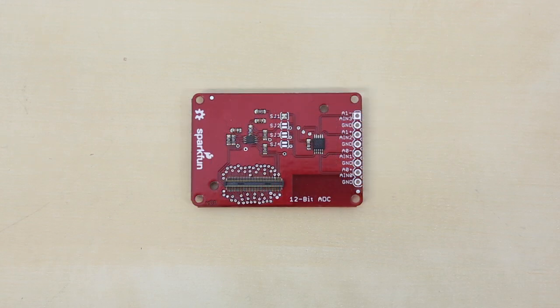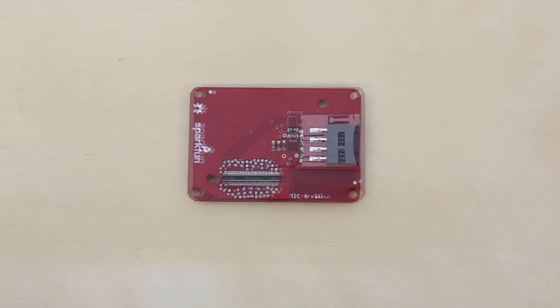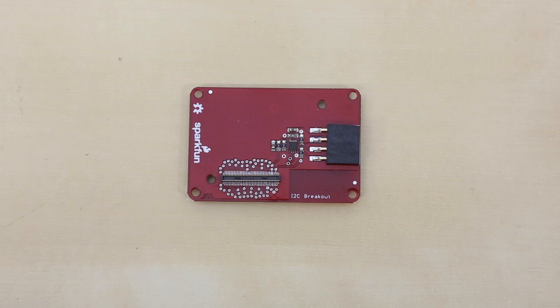The ADC block adds up to four channels of analog-to-digital conversion for the Edison. It contains a TI ADS1015, which communicates over I2C to the Edison. The SD card block adds a MicroSD card slot to the Edison for more storage — it uses the 4-bit SD mode for faster transfers versus SPI. The I2C breakout block performs level shifting of the I2C lines up to the system voltage, which can be between 3.3 and 4.5 volts, and also breaks out the I2C lines to talk to other hardware.